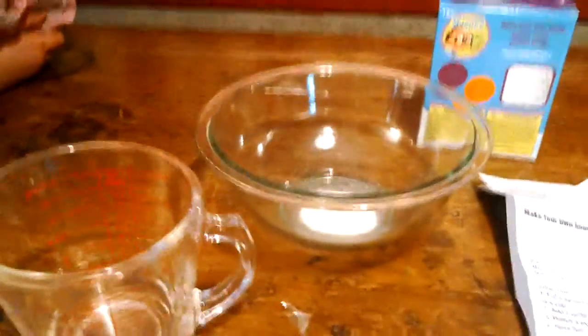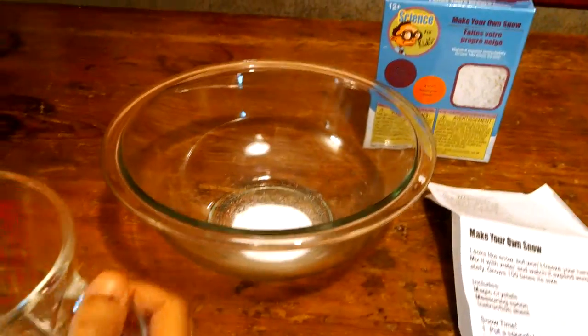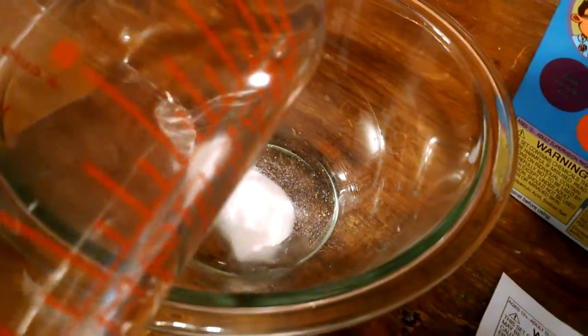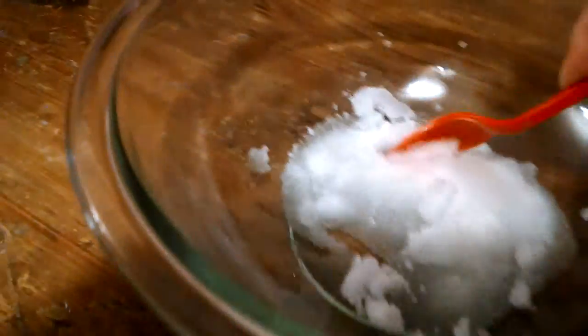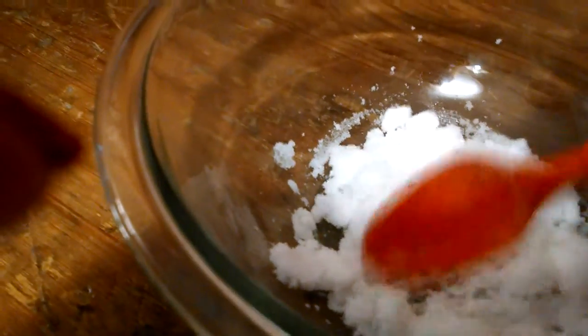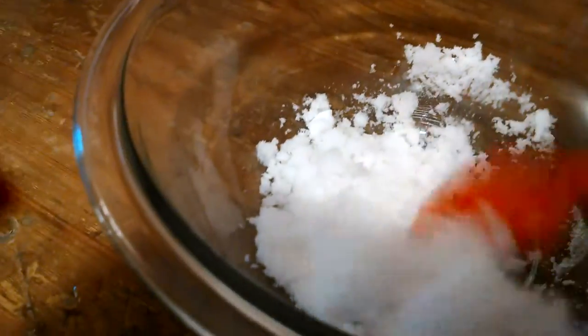Okay, if you would like to pour the water into the snow for me, we'll watch and see what happens. Let's stir it a little bit. It just keeps growing and growing.